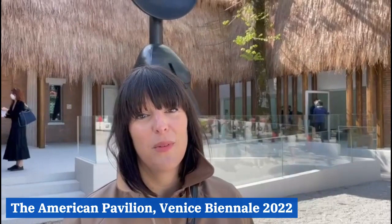What you're looking at behind me is a facade where she has transformed the building with thatched roofing made out of raffia, which is a reference to the Paris Colonial Exposition of 1931. The U.S. pavilion was built in 1930, so what you're looking at is an adjacency of colonial histories that she is taking on in her sculptures and installation.